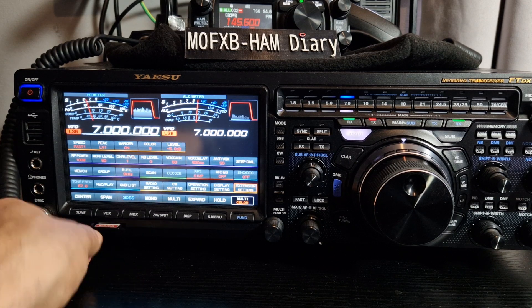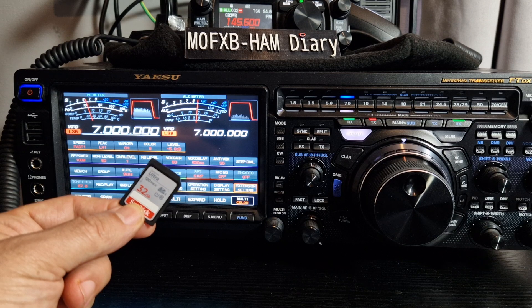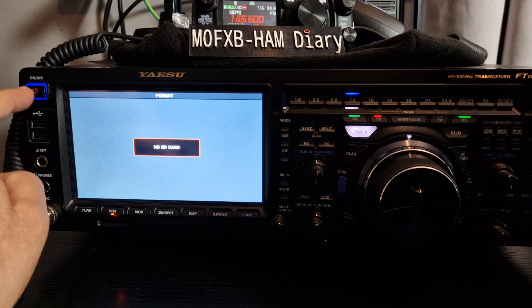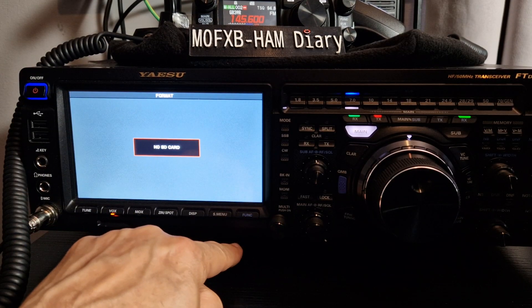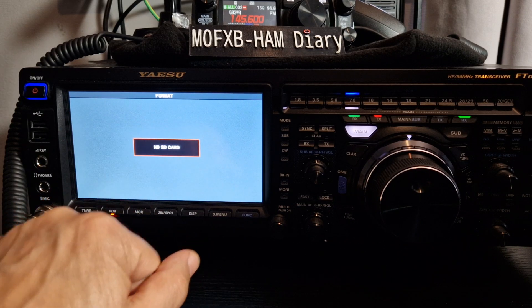We'll go back and SD card out, put that in my PC, get the firmware on there. I think we're going to save that for another day and do a separate video completely on the firmware update. Bye for now, 73.